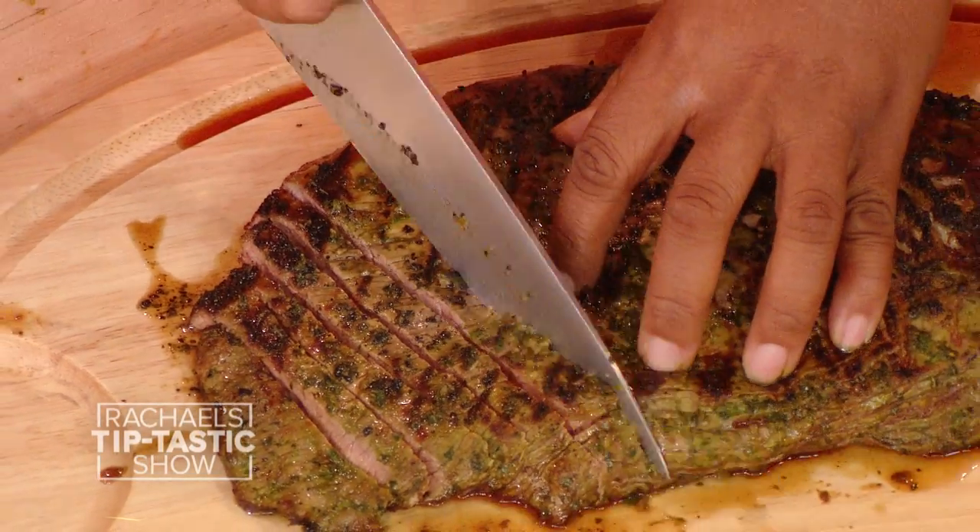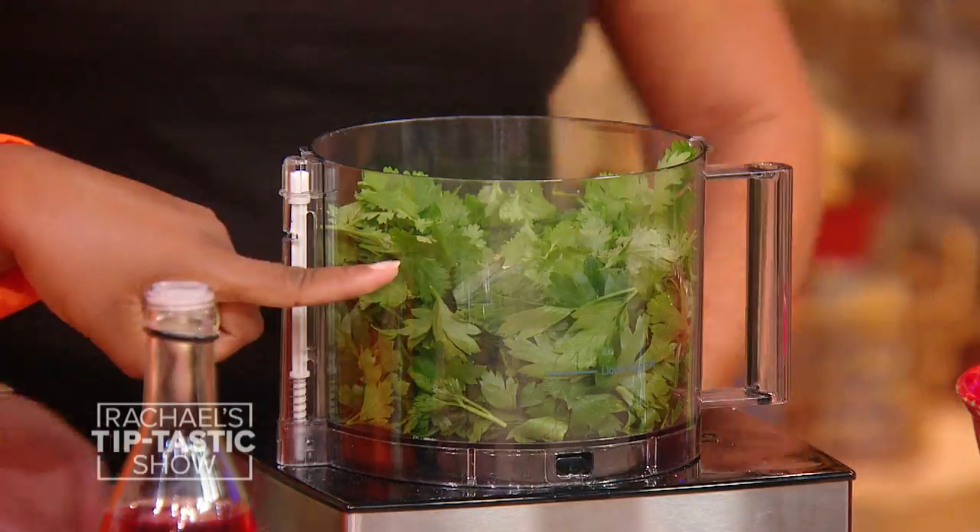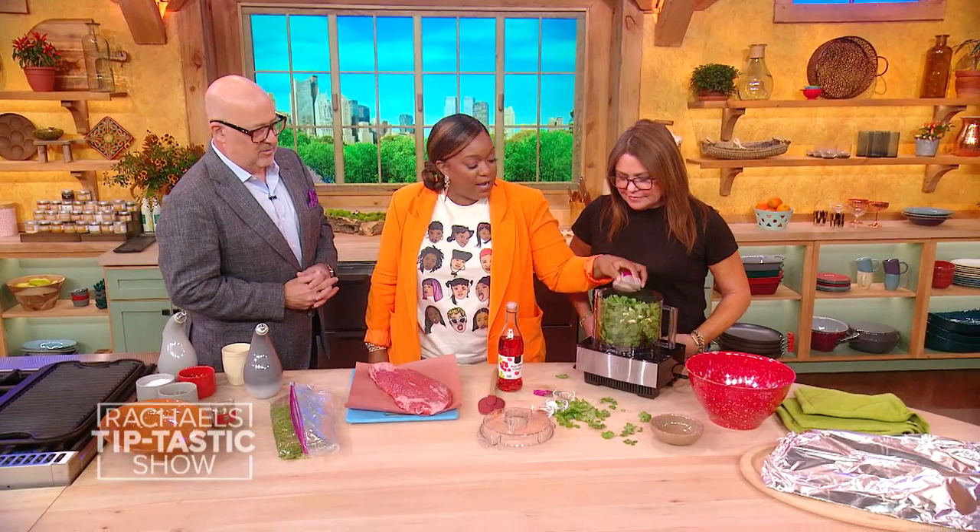Green Garden Grilled Flank Steak. We start with parsley, some cilantro, garlic, and red onion.